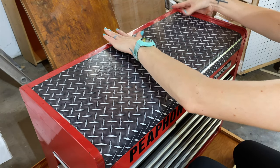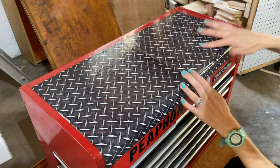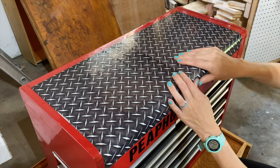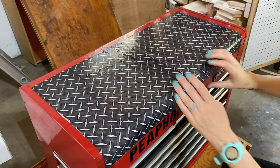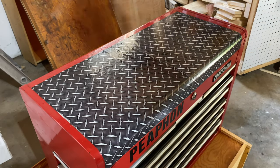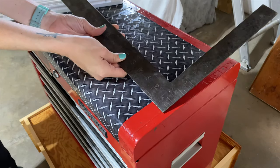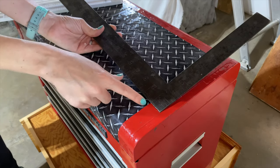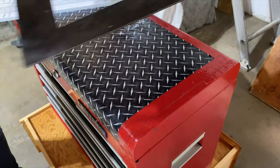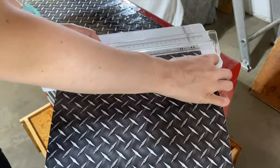Rub the bubbles out as much as you can, and if you still have some bubbles just take a pin or a sewing needle and you can poke the bubbles out. You just don't really want that water sitting in there if it got trapped. Then I'm just going to measure — there's a little bit of a gap left over — and fill in the rest of the pattern.